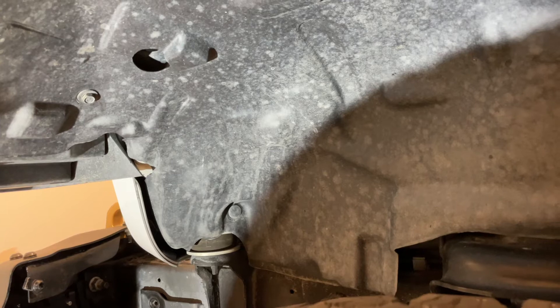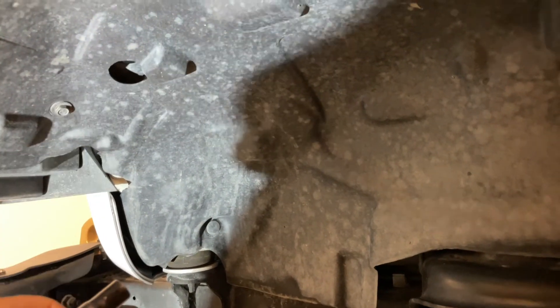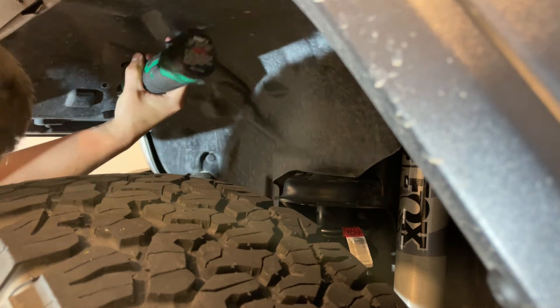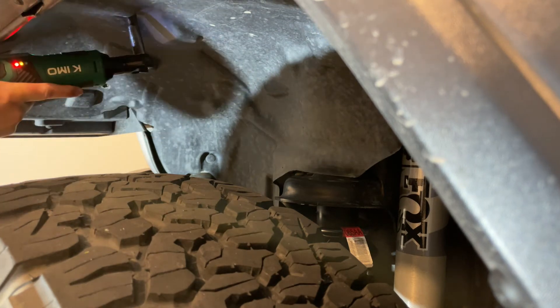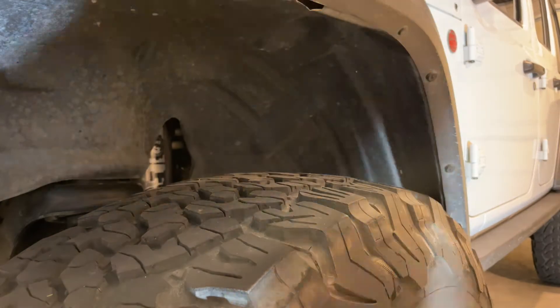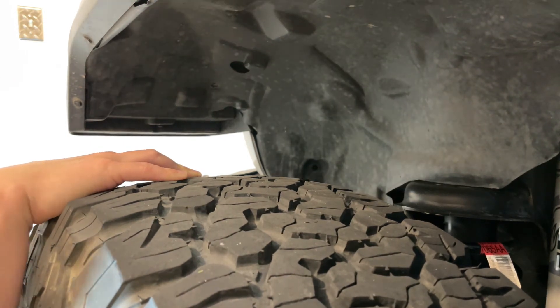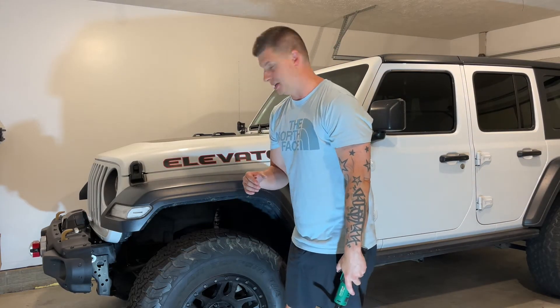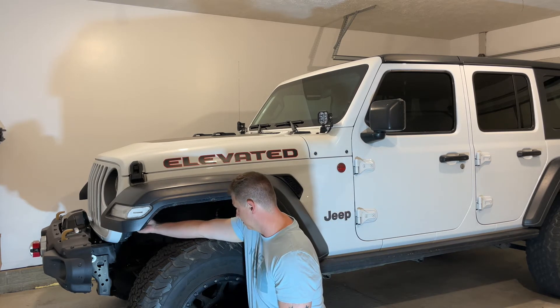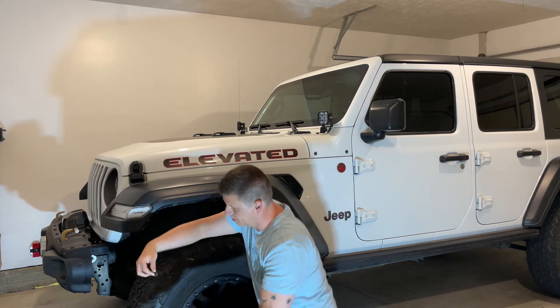Now we're under the front fender driver's side. We'll need to pull out this Christmas tree push pin right there. There's a 10 millimeter right here, there's one also up in here, and there's another 10 millimeter up in here. You can see there's one more back a little further. There's actually one screw that I missed — it's by the inside of the turn signal up here, there's a little cutout for it. So it's five bolts total.